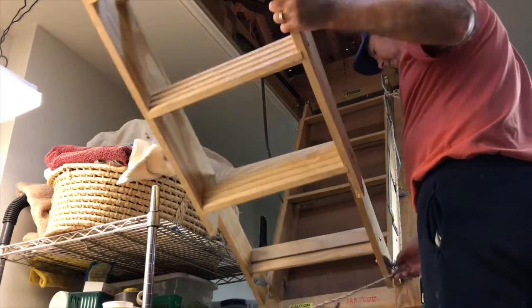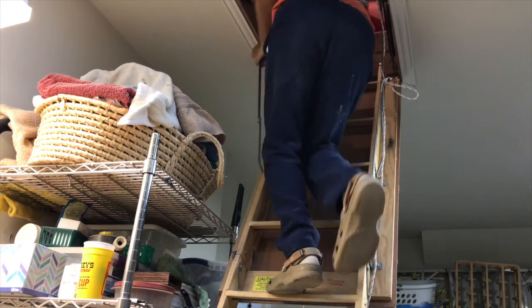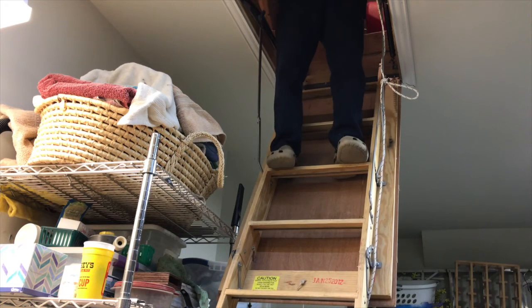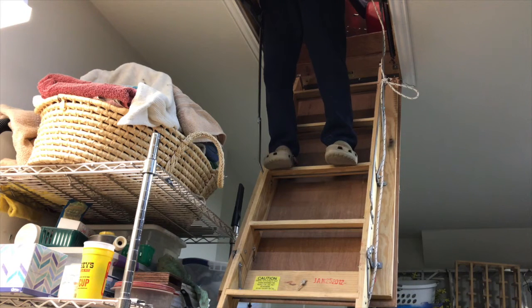In my pulley system attic arrangement, the load is lifted straight up from the area where the ladder is, so the ladder has to be folded first so the load can be lifted straight up. Then the ladder is unfolded so you can go up the stairs, take the load off the pulley system, and move it about in the attic. If you learned something about pulley systems, give us a thumbs up, and if you enjoyed our videos, be sure and come back real soon.